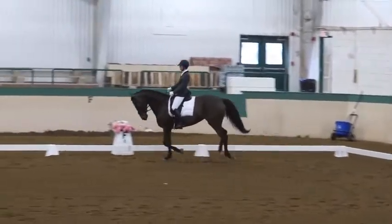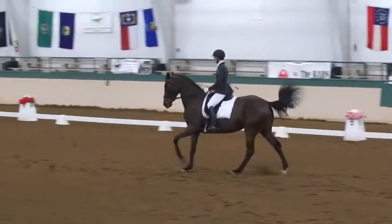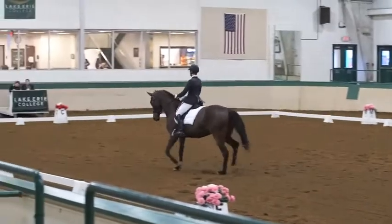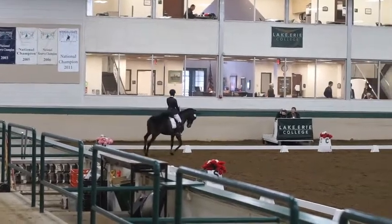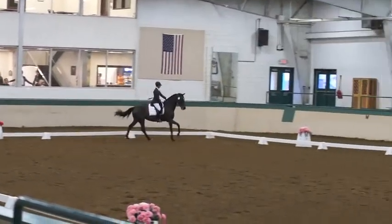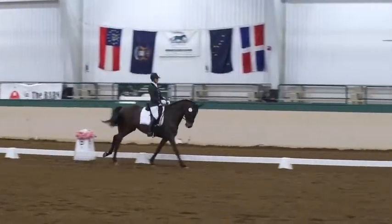At X, working trot. At C, working canter right. R to P, lengthen stride in canter. At C, circle 10 meters, developing working canter.